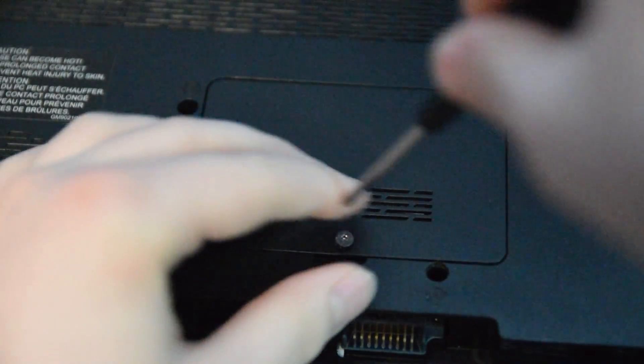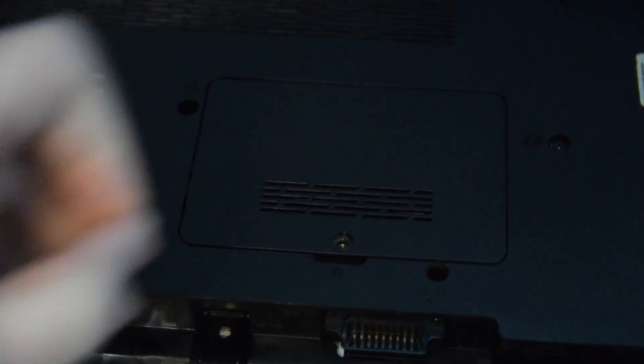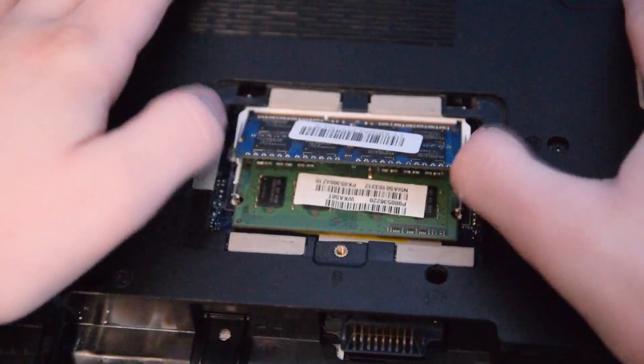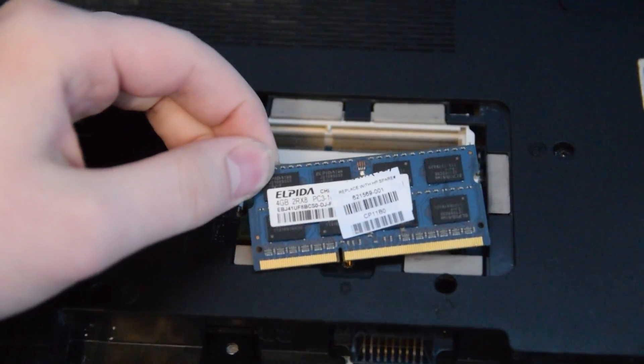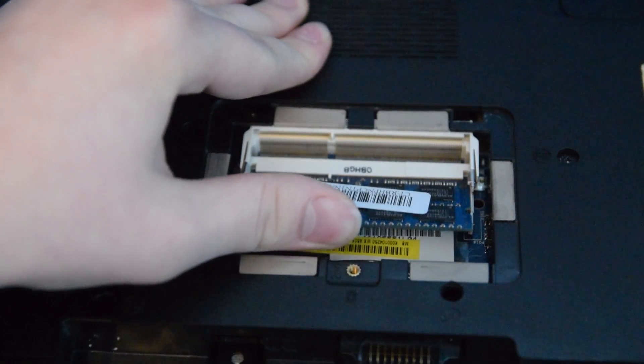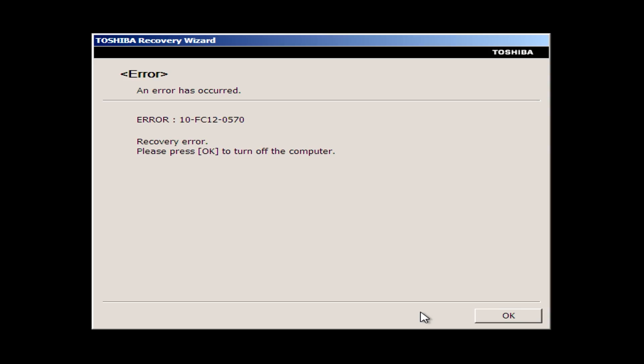So I figured it couldn't hurt to try and change memory, since that's what some people reported as working. This computer has 6 GB in it — I upgraded it from before — and I decided to just throw in one of the modules, in this case the 4 GB module, since that was the one I hoped wasn't bad. But there was still no change. It gave me the same error. And just for good measure, I tried the 2 GB module on its own, and that also threw the same error. Either way, I left the 2 GB module in here, since that's what came in this computer and I knew it worked.